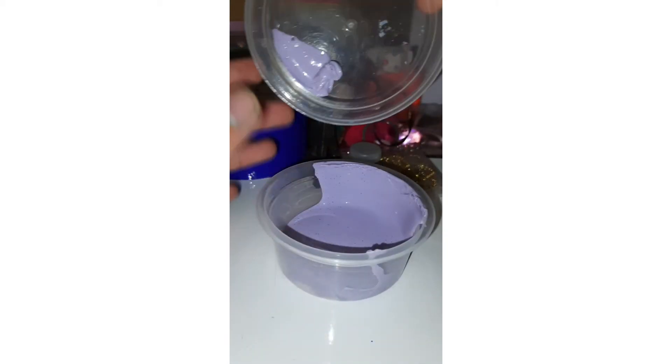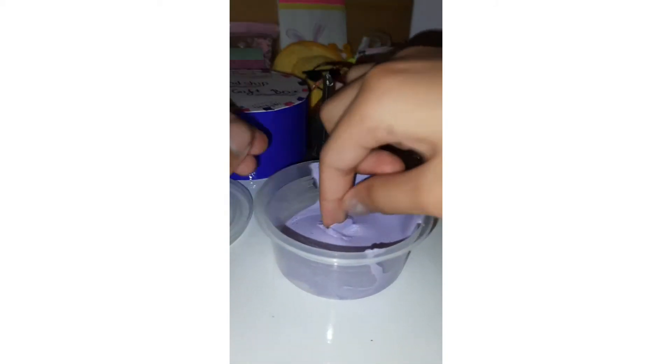The next thing is the slime. I don't really want to play with the slime, but I'm just going to show it to you guys. It's a very cute color — purple. It's very soft. And that's it for the slime.